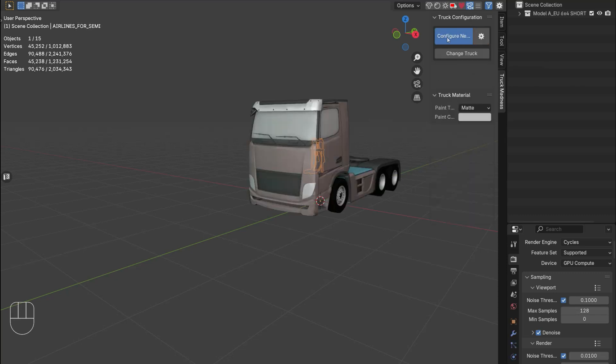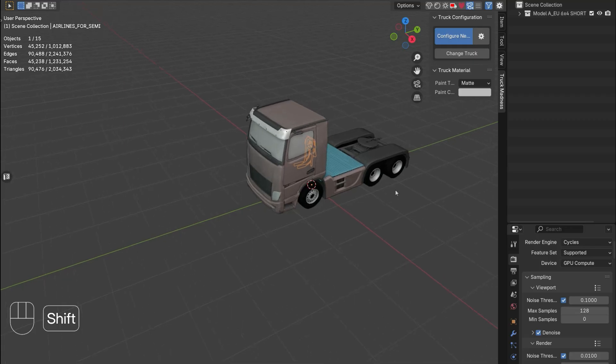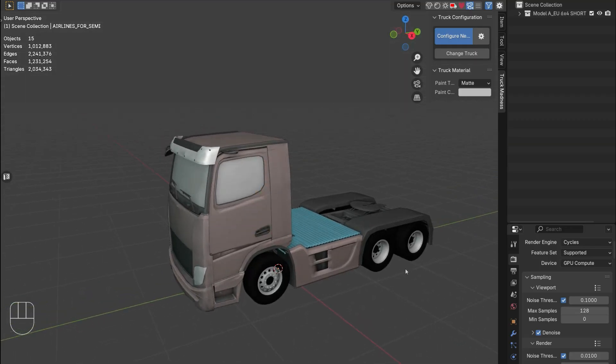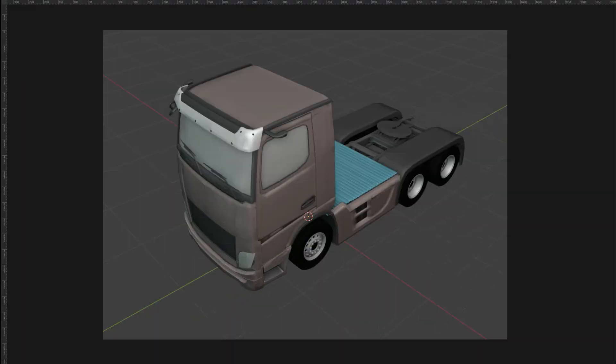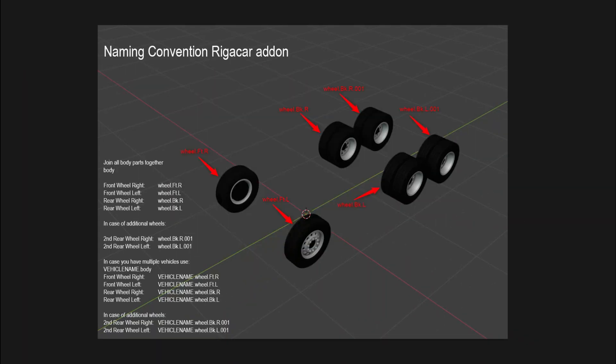So you just add the truck. The first thing you have to understand is there's a certain naming convention to use the Ricca Car add-on. Here's the truck and those are the names for the assets — for the wheels you have to put. In this case we have seven: six wheels and the body.